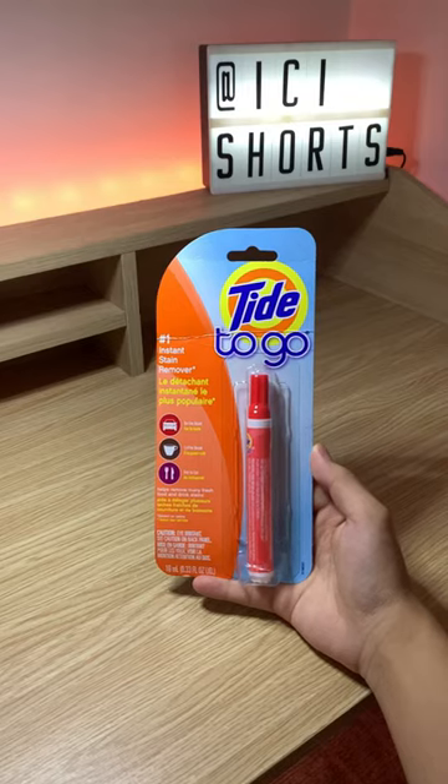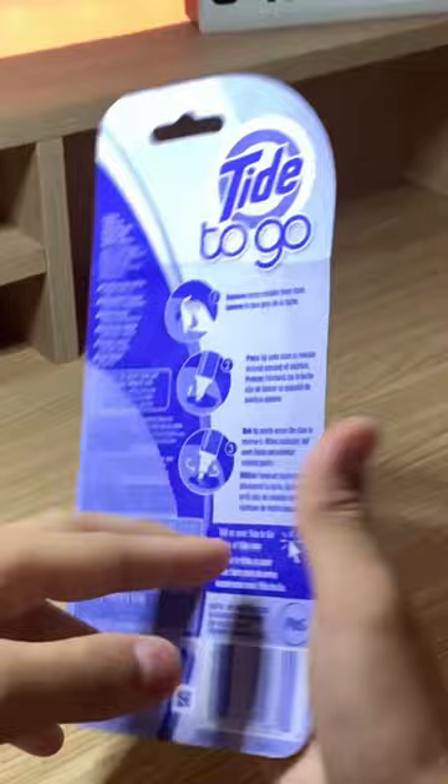Today I'm gonna test out the Tide to Go. This is the number one instant stain remover. You can pause the video to read information on the back. Let's open it.